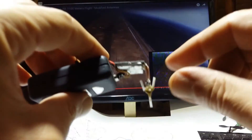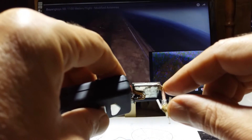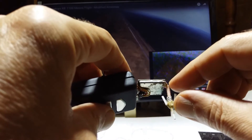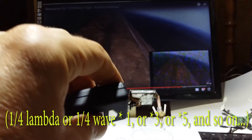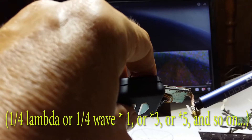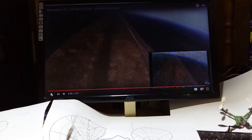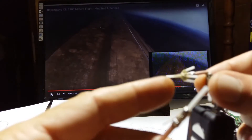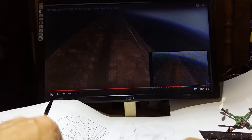This antenna on this quadcopter has many problems. First of all, the length is arbitrary - it should be a multiplication of quarter lambda. Plus, this element, the balun element, is less than optimal. I made a better antenna - the radiators and everything else is 11 millimeters, but it should be 12. I calculated everything and now I will show you how to make the antenna.